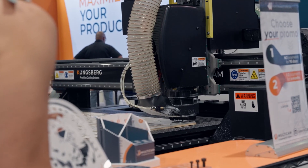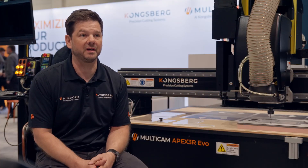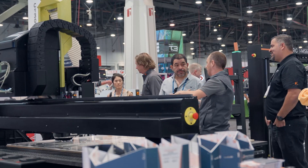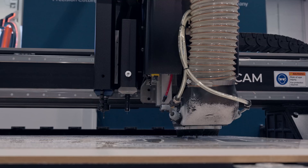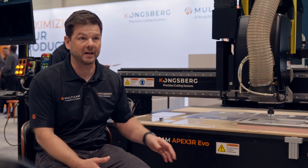The biggest benefit of the new EVO is its upgradability and modular design. We've added the ability to upgrade from a basic machine to a more extended feature set, which includes a tool changer, the knife system, and the ability to easily upgrade from our programmable dust boot. We've also added safety features and integrated the cabinet into the frame.